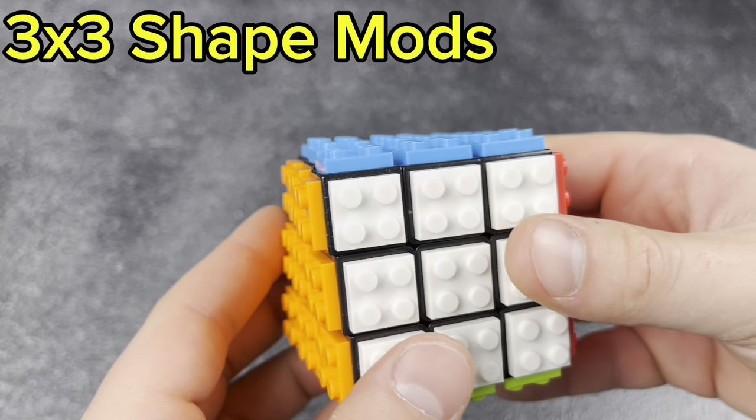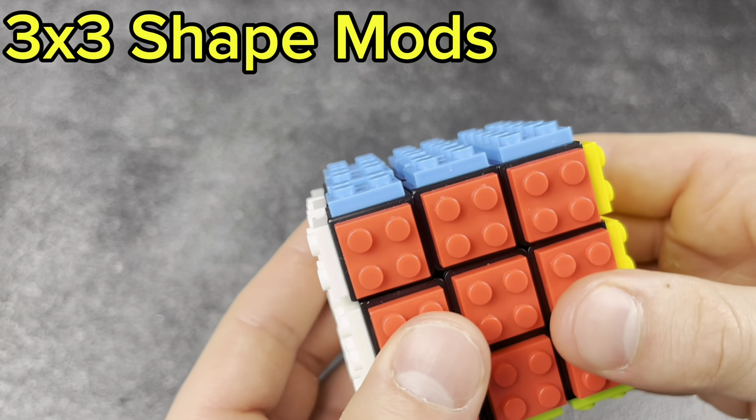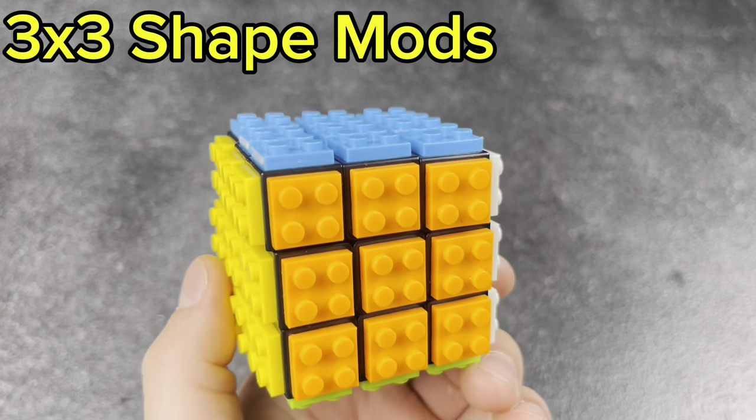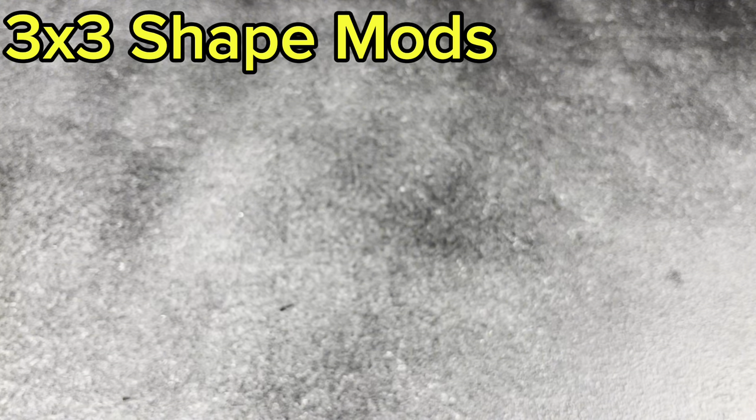Next, the Lego cube. My girlfriend bought this for me last year for my birthday — really cool to have in the collection. I love sticking little Lego minifigures to it while it's sitting.